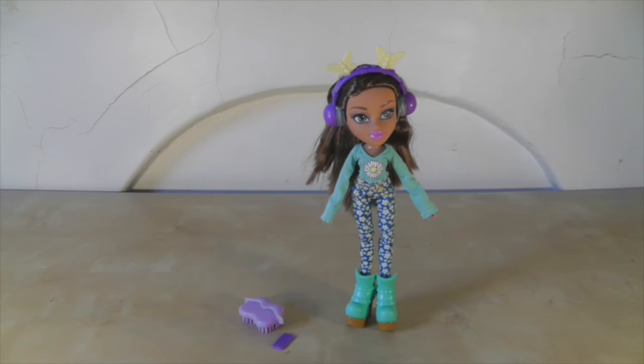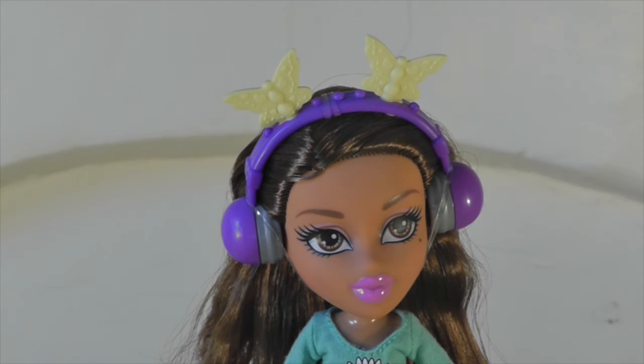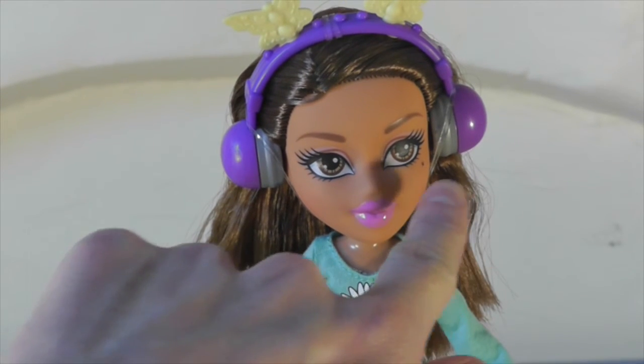Here is Yasmin out of the box and I really like this doll. I had to get this one because I just think her outfit is so cool. I still think the Bratz are really nice quality dolls — they have really nice hair and really nice clothes, and there's been a lot of thought put into them. I think her headphones are the coolest of any of the Bratz, with the butterflies — I just think that's so cute. It kind of reminds me of Mariah Carey. She's got lovely pink lips and a little beauty mark on the side of her face.